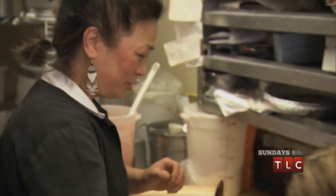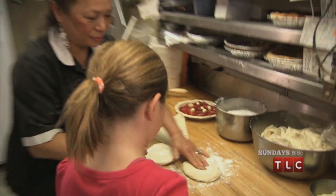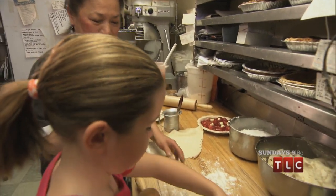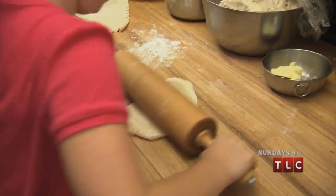You know how to roll it? What you need to do is put flour, just roll it. Roll one. Push down, both sides.